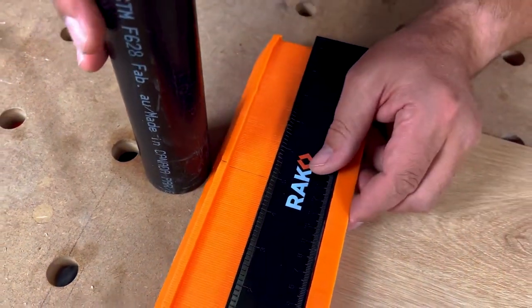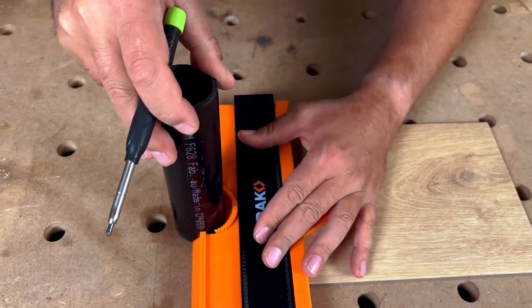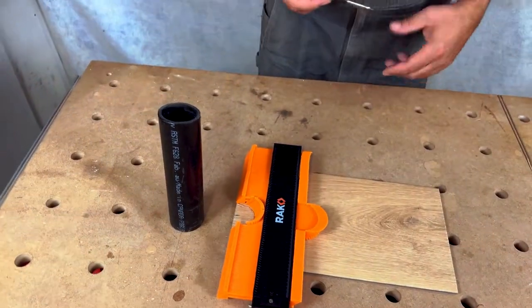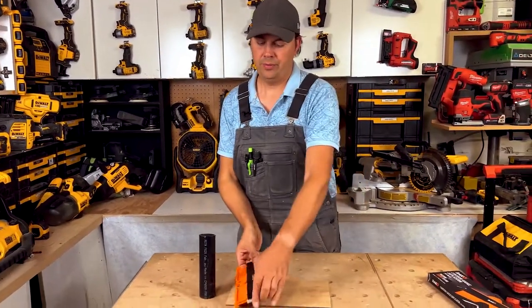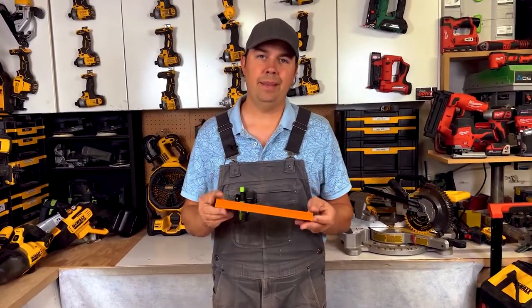Then when I go up to my post, push it in — I know I'm dead center. Then I can re-line this up with my center line and mark it out. So that's just a little tip: if you don't have a center line marked on your gauge, you can always just draw one on there. All kinds of little things you can do to make your job easier, more productive, and make that money.